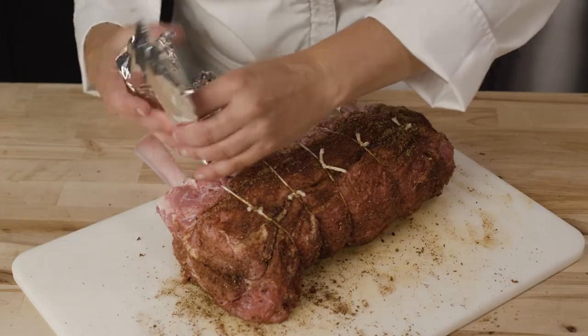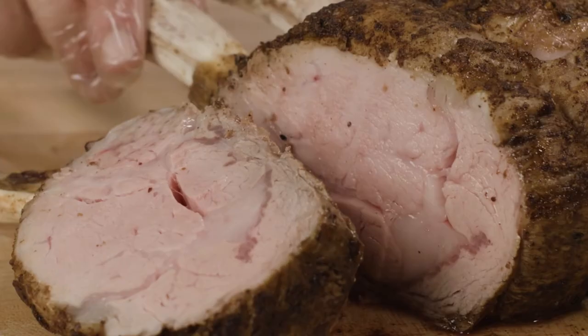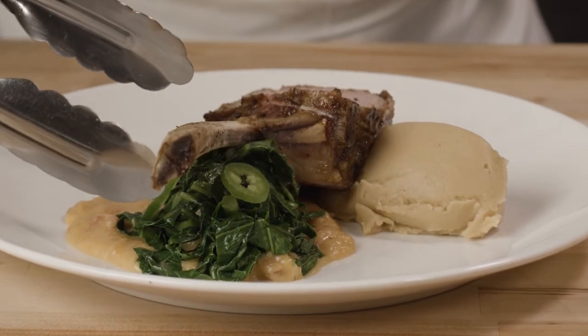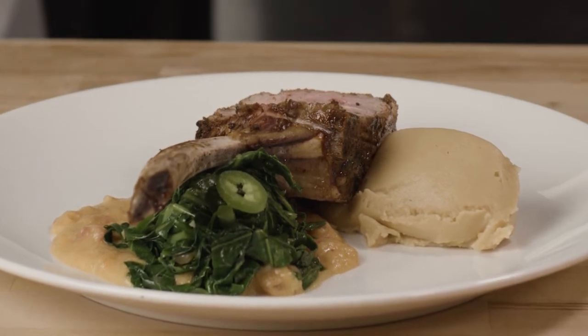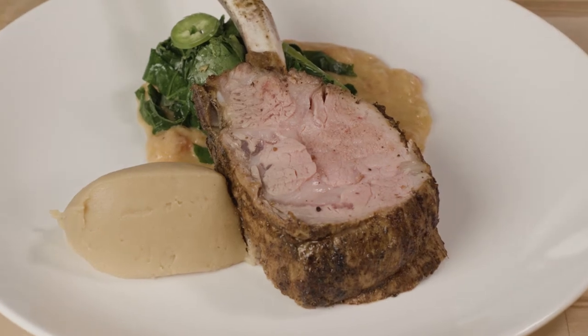I'm going to show you how to make this berber spiced roasted rack of veal with sweet potato peanut puree, gomen and shiro. Gomen are Ethiopian sauteed greens and shiro is a spiced chickpea flour stew. The Ethiopian inspired flavors and components in this dish will be sure to excite diners looking to experience unique world flavors.